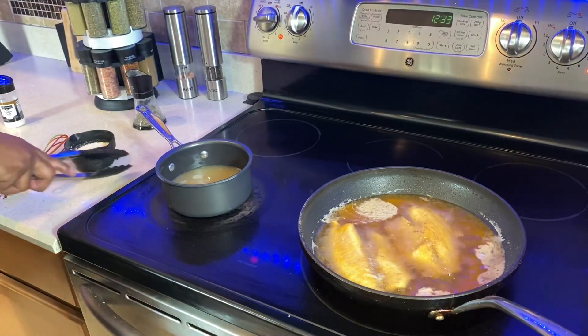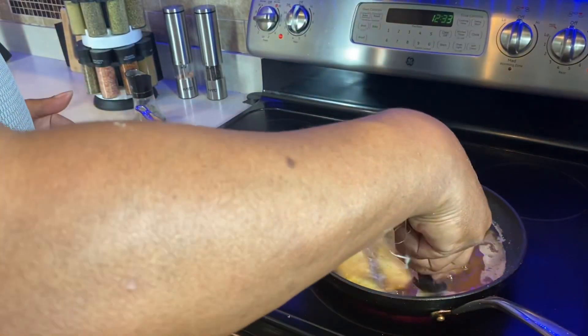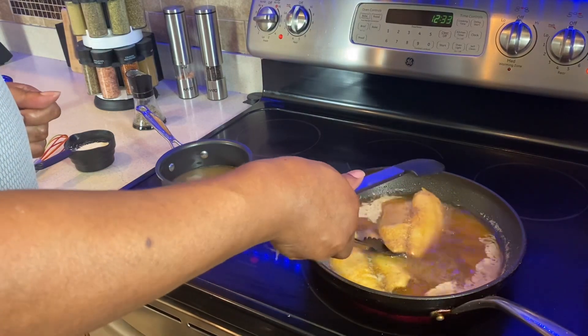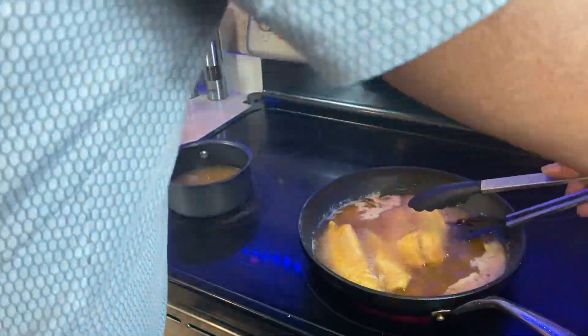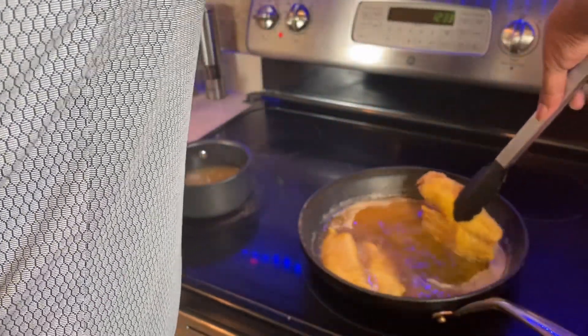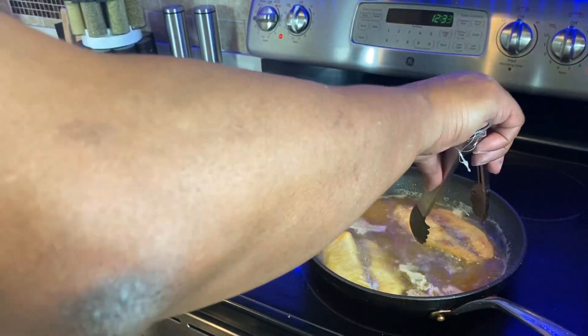All right guys, we're cooking again — the fish is doing well, I'm gonna give it a flip. I don't want this fish to break on me. I want to get under the lighter side carefully. Take the heavy side, get up under there — oh yeah, that's nice.